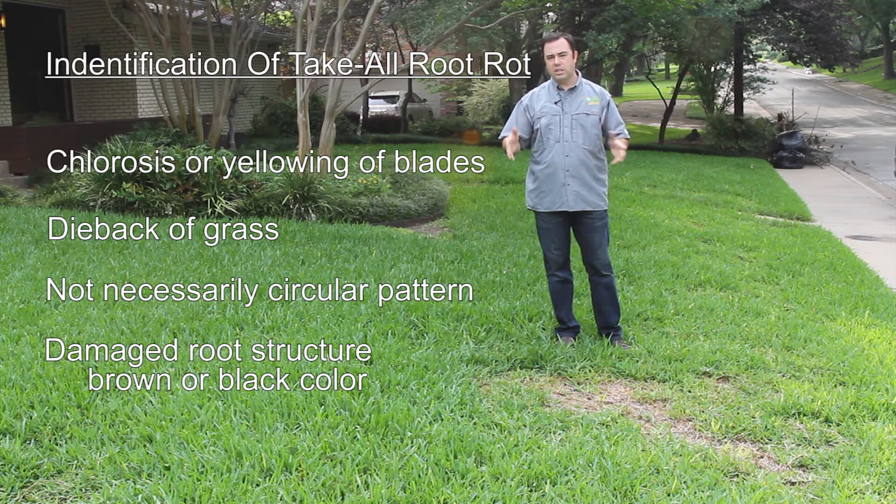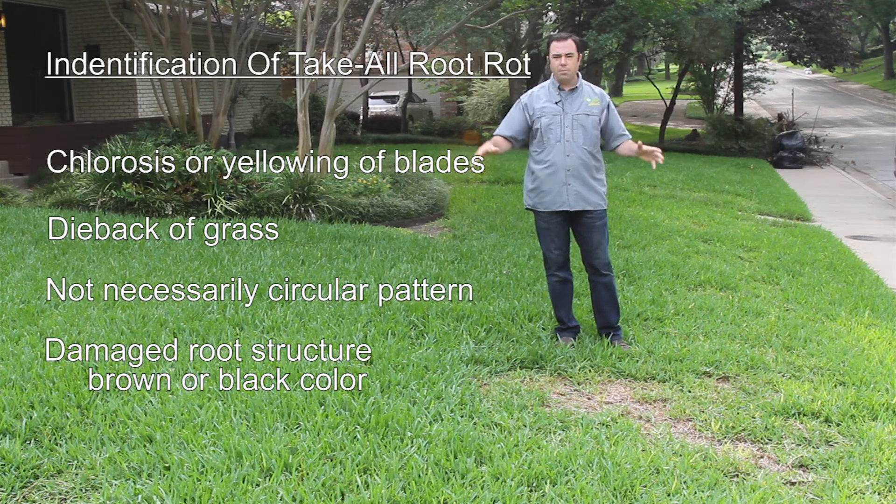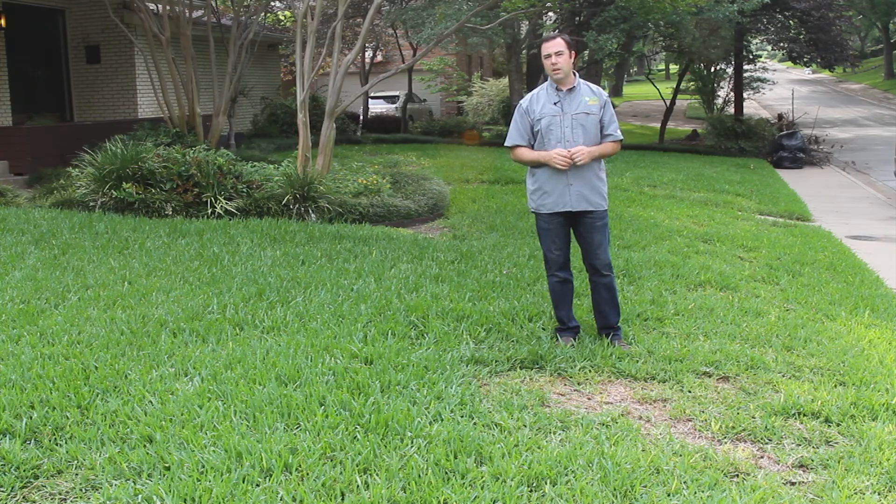As the disease progresses in the later stages, you'll actually see the stolons die back and dead areas occur. It will be in a general area but there is no circular pattern to it — it just tends to run through the yard in many cases.